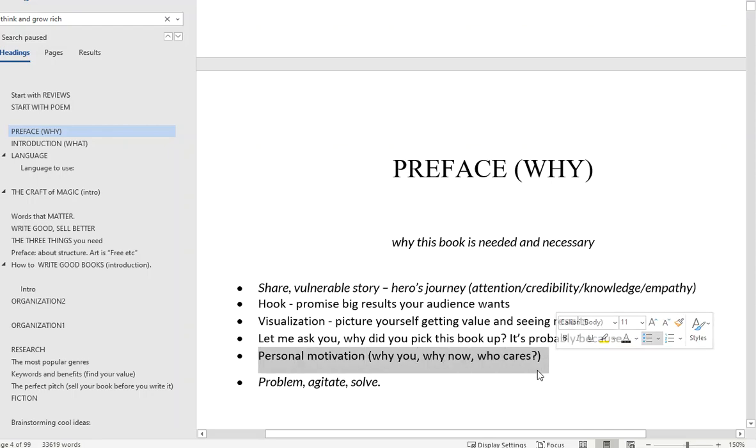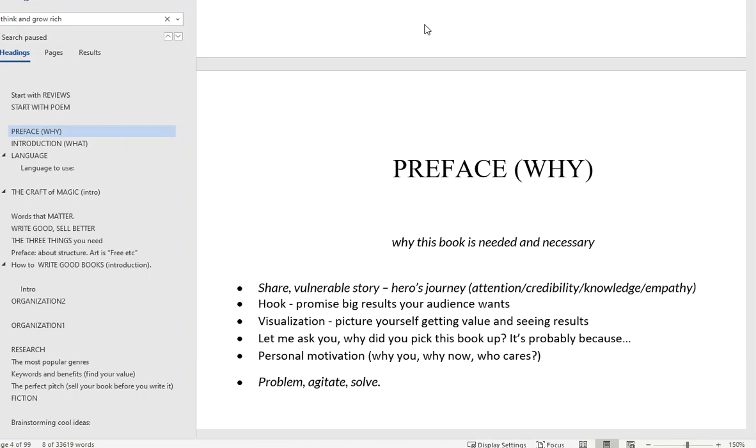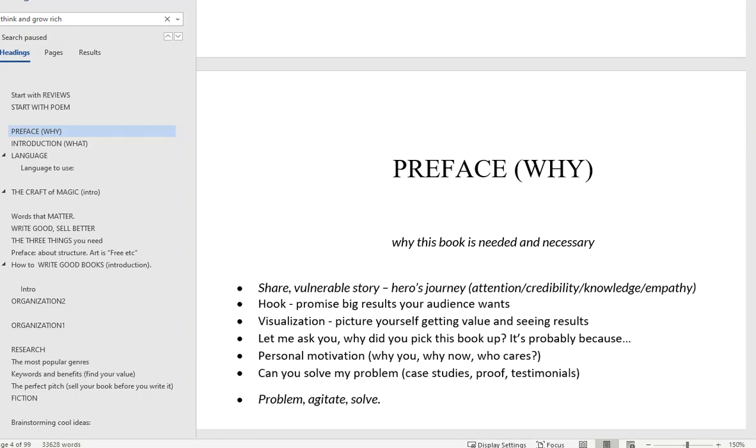Another important element is personal motivation — why you, why now, who cares. This goes back to attention, credibility, knowledge, empathy: why are you so motivated to write this book, and why are you the person with the right knowledge to actually help solve their problem? You can do that with case studies, proof, and testimonials. I also have this copywriting formula: Problem, Agitate, Solve — in your preface you point out the problem, dig down deeper to show you understand what they're dealing with, throw in some credibility-boosting quotes, and then you show that you have solved this problem with results and proof. You don't get into the how or the what yet — you just show: I've done this, it's possible, you can do it too.